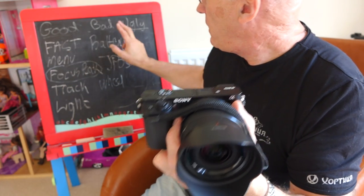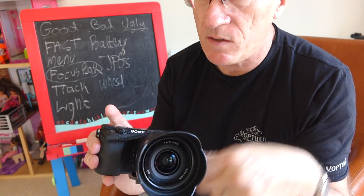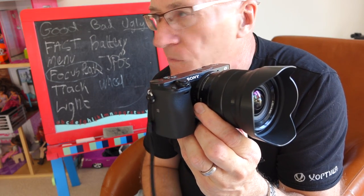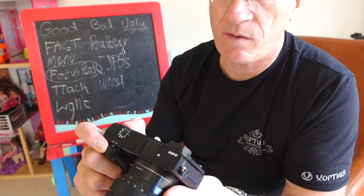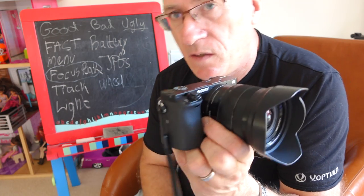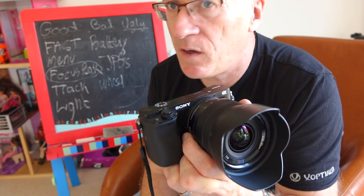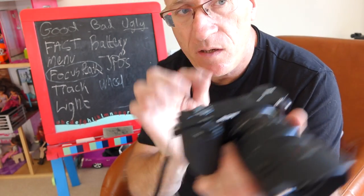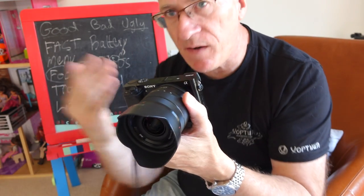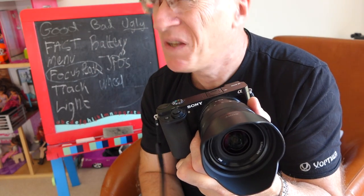If you use the tracking mode and shoot at 10 frames per second — which you can set via the drive dial — that's real fast for sports action. You can set tracking with the center button, select a subject, and the camera will track that moving object as it comes towards you while you fire off 10 frames a second.